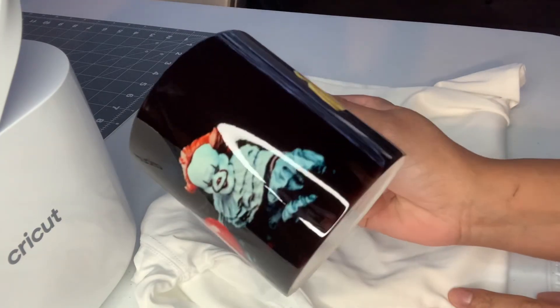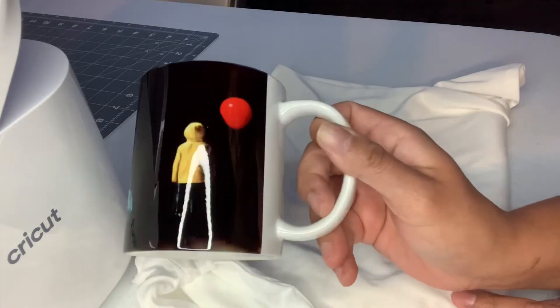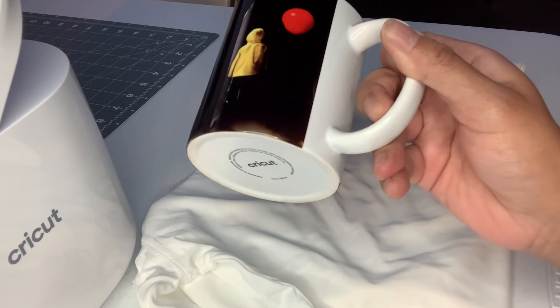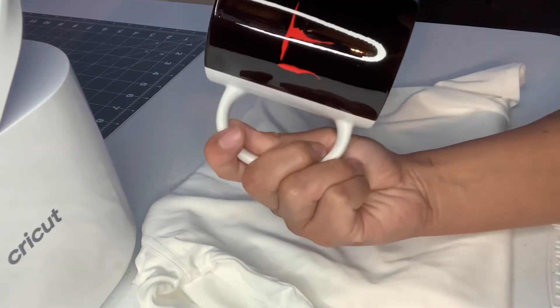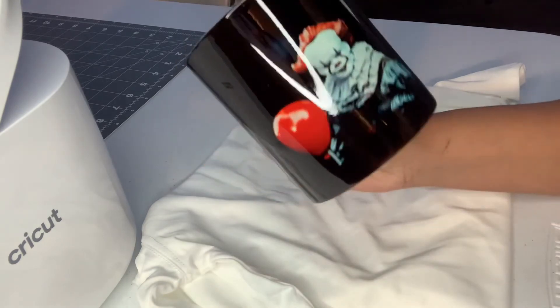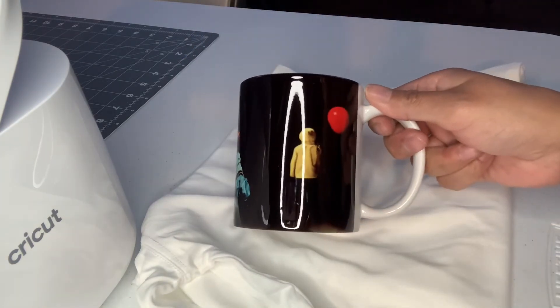Guys, I think it came out super cute and actually really good! I did find one problem — right here on the very corner or edge it kind of turned yellow. Maybe the paper wasn't tight there or there was a bubble. But it didn't come out too bad. Let me know down in the comments what you think of my first mug!